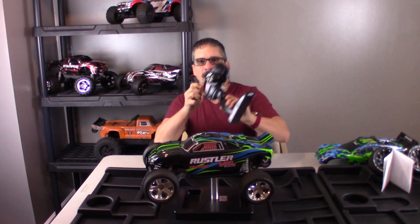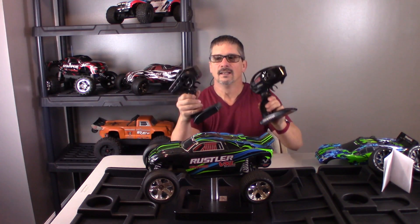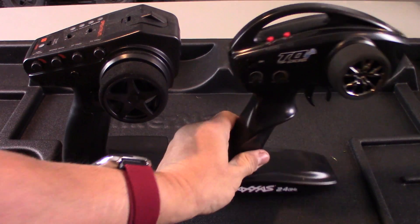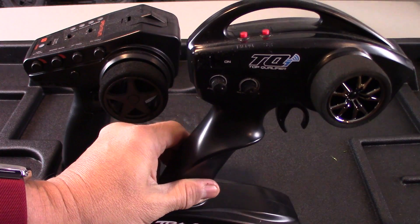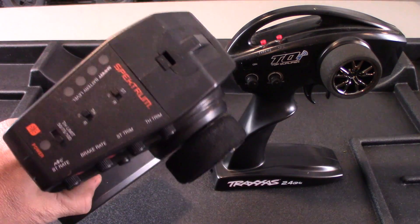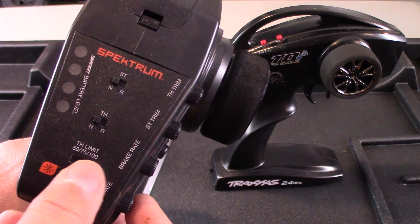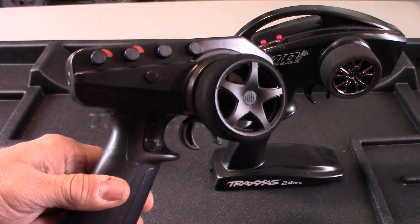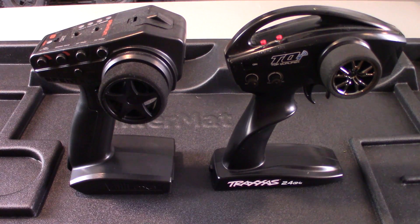My fifth thing is that I really think they could update the controller on this vehicle. My complaint about the controller is it looks like it's from 1980. It's got the basic controls and it feels good in your hand, but if you look at this one from Spektrum — this goes to my Arrma Vortex — you can control the throttle limits right here. It has a lot more adjustments right from the controller. I just wish Traxxas would upgrade their controllers.